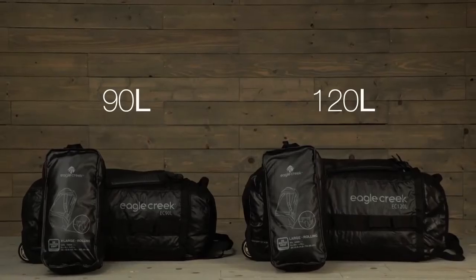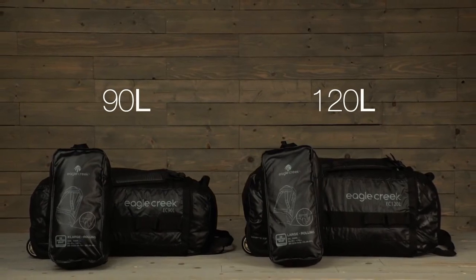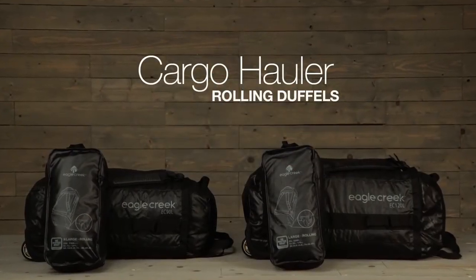Both the 90 liter and the 120 liter pack into their own stuff sack for when you're not using it. And that's the Cargo Hauler rolling duffel. For durable gear, shop Eagle Creek.